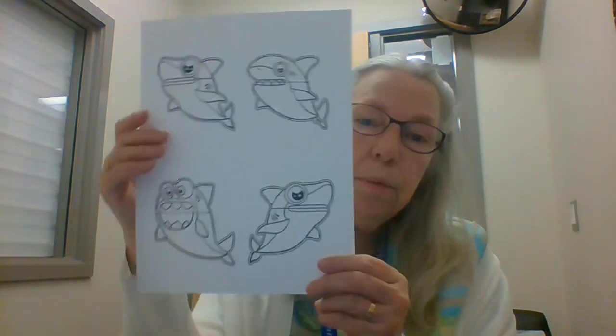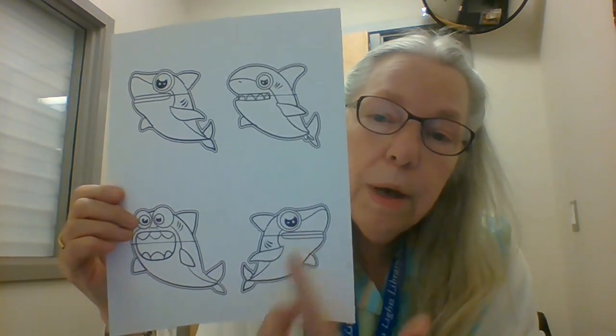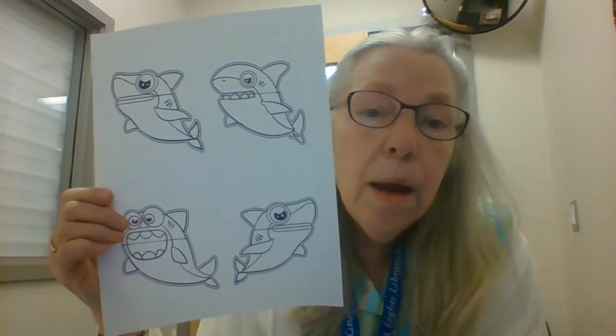Then you're going to get a sheet of paper with four sharks on it. You'll notice that this one and this one are the same but they're different — they're backwards from each other. Then you're going to get clothespins.